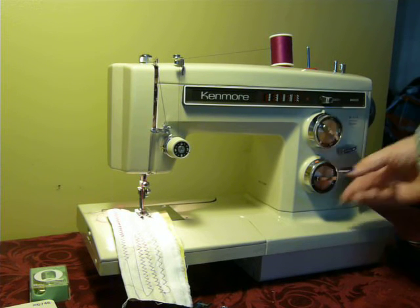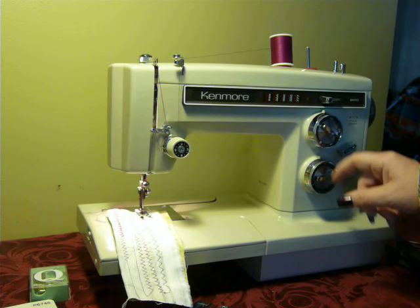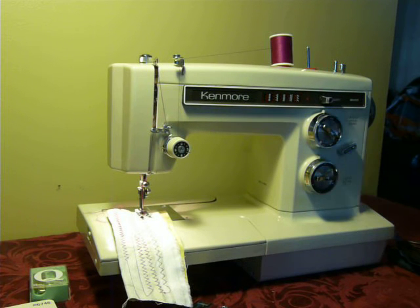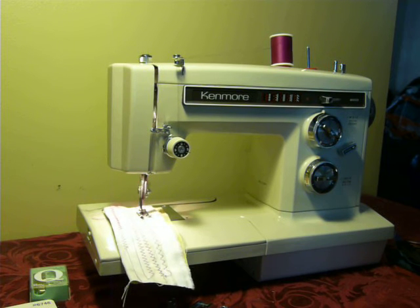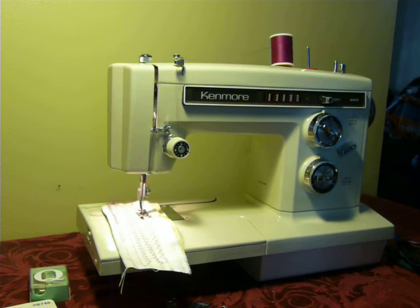Now we're on a stretch stitch. You want to make sure you're all the way on six and four, and then you'll see the fabric working up and back on the stretch stitch.